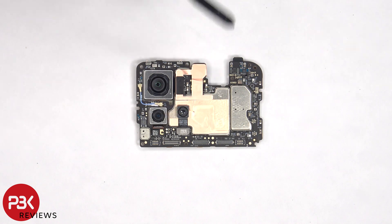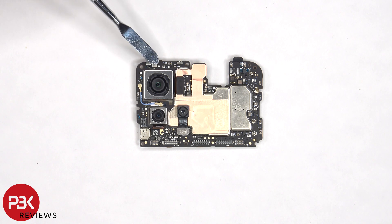There's some copper tape over the front shields, and the camera connectors can be disconnected by popping them off. There's also a secondary microphone on the top corner.